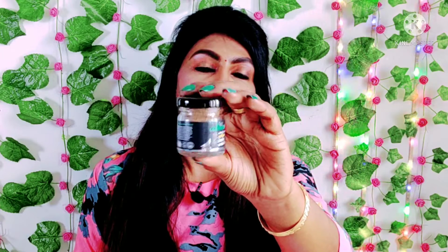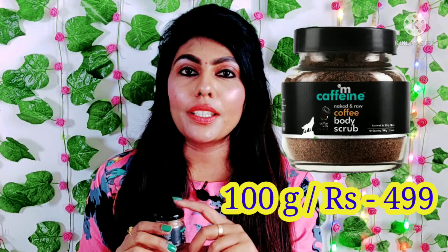It comes in a glass jar with 100g of product. It is priced at $499. If you use this product, you will not feel like your money is wasted — it is a great scrub. This product is from an Indian brand.